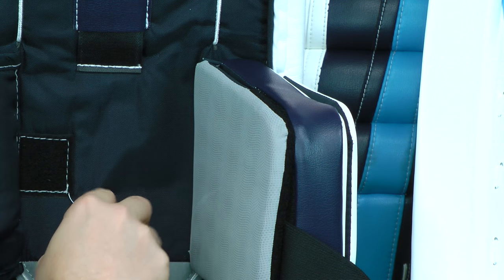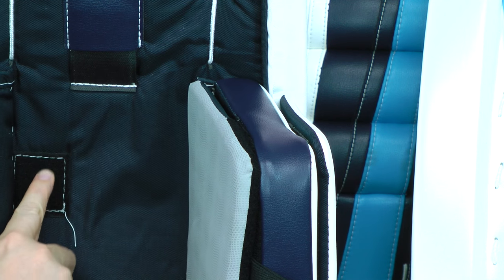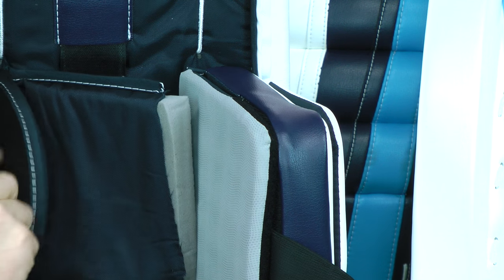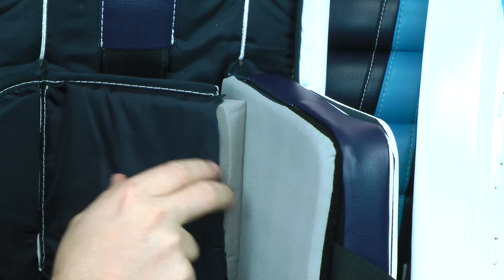Now I can see there's sort of a velcro material here — this is the female side of the velcro underneath. I'm not really sure why that's there... oh, it's an extension from this outer pad. So that's kind of new, but it's also unnecessary — I don't really care that it's there.